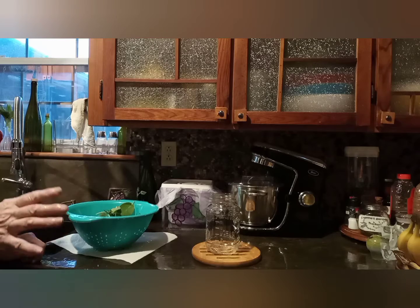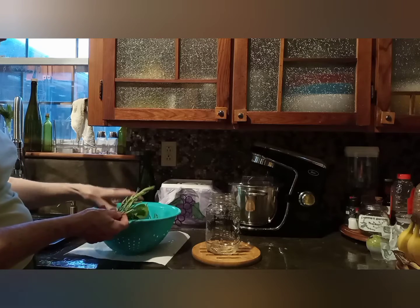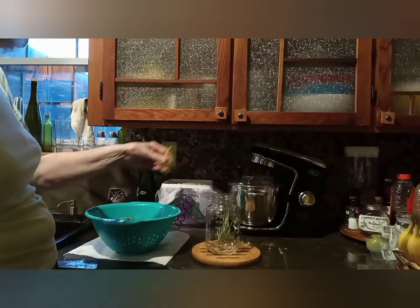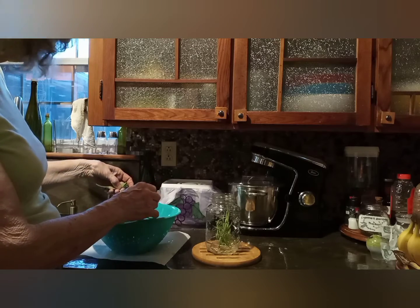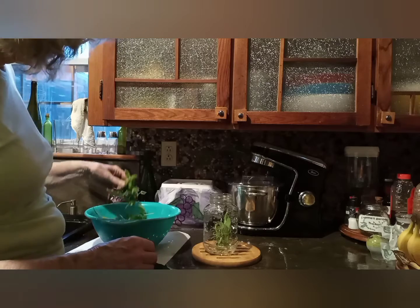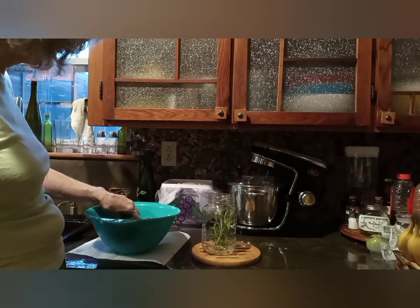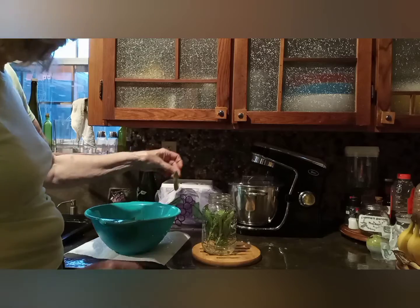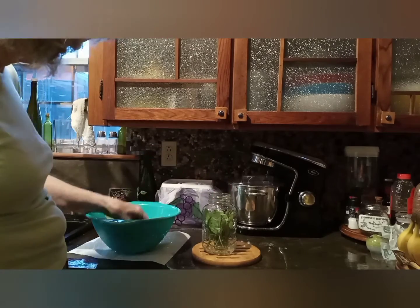I'm going to show you how I make rosemary mint sage. It is one of the easiest things to make. These have all been washed and drained, and I'm going to put equal amounts of the three plants: the rosemary, the mint, and the sage. I like the white sage a little better than the common sage for doing this — it has a slightly better success rate, but I am using both tonight.